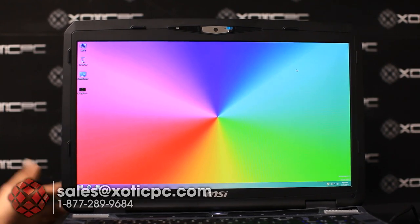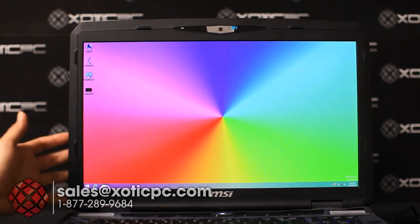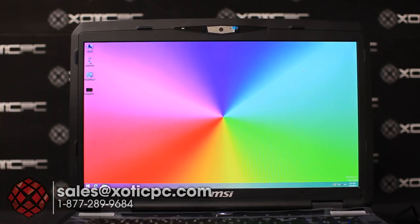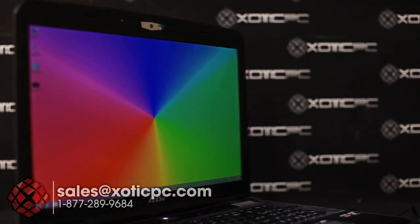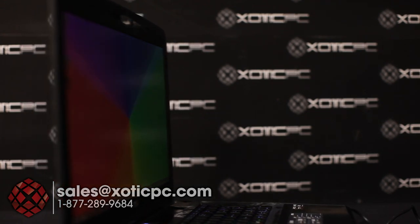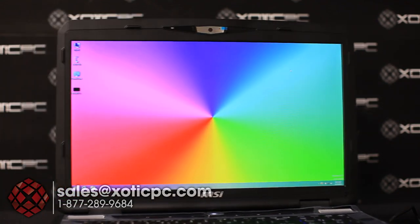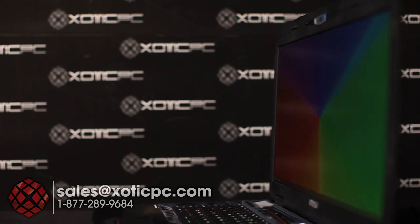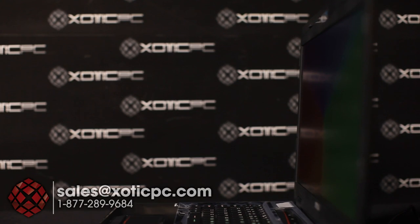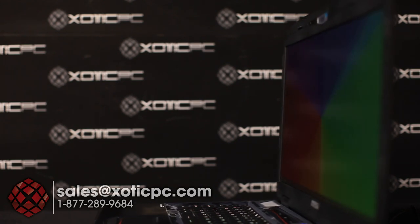Let's take a look at the screen and some viewing angles. This is a 1920x1080 full high-def screen. It's a matte-type LCD with LED backlighting. LCD screens aren't going to be quite as good as IPS screens for viewing angles — you'll notice it starts to wash out at about 160 degrees off center. It doesn't wash out too badly but viewing angles are limited compared to IPS.